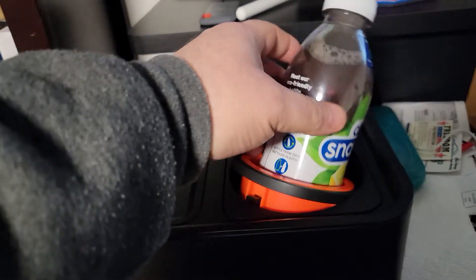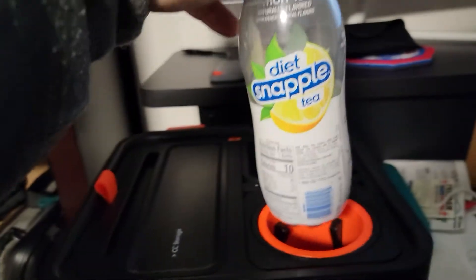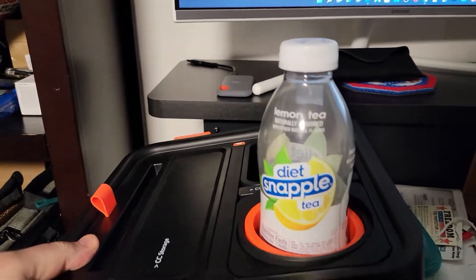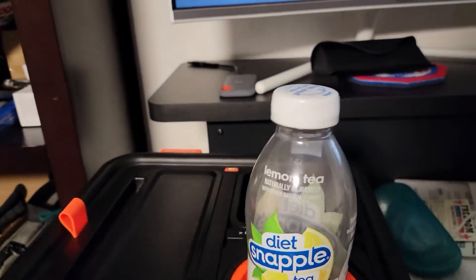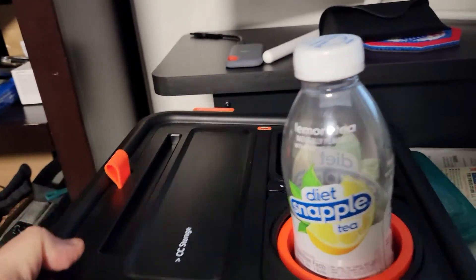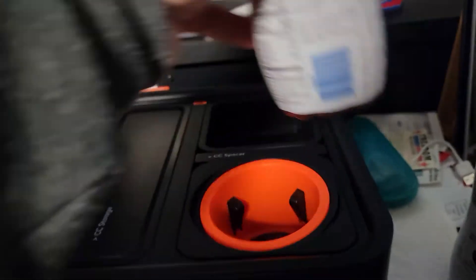Real simple. Basically, it's useless unless you drink a bottle almost all the way empty. If you leave about one-eighth of a bottle, it'll work. Everything looks good — it'll look good for their ads, I guess. If you have no liquids in it and you only have one-eighth left of a bottle, it'll work.